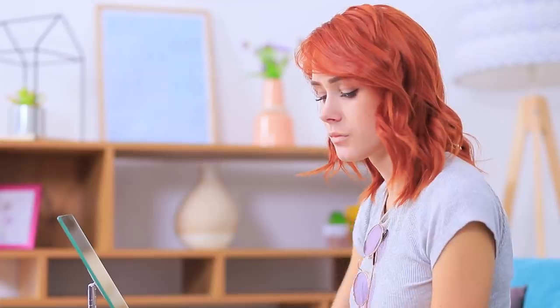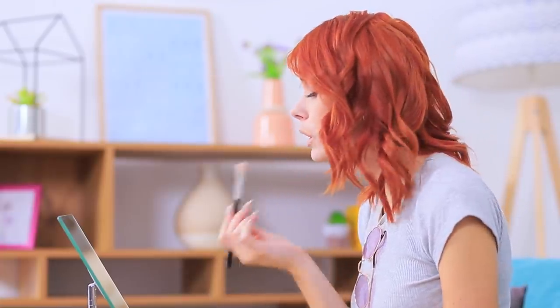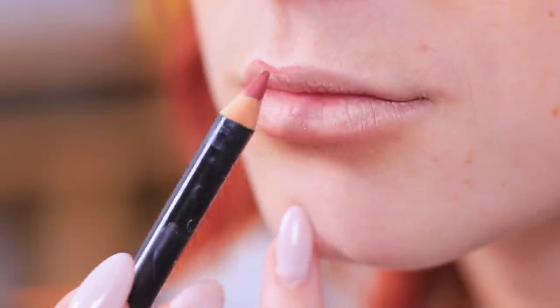Cover your lips with concealer. Use highlighter to outline your upper lip along the cupid's bow. Apply bronzer under your lower lip to make a shadow. Outline your lips with a lip pencil.